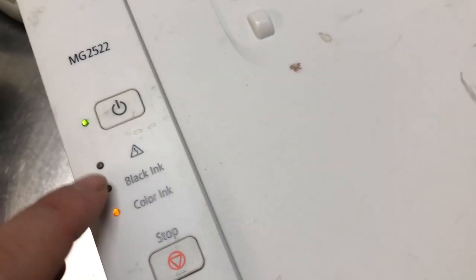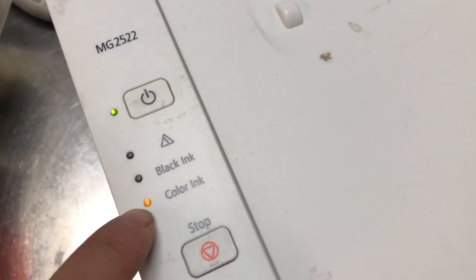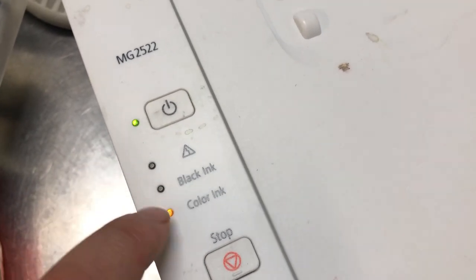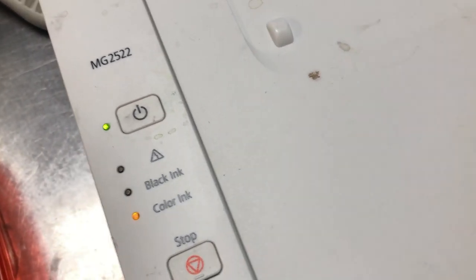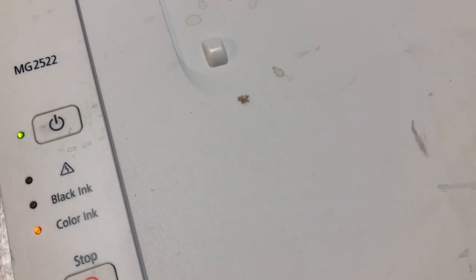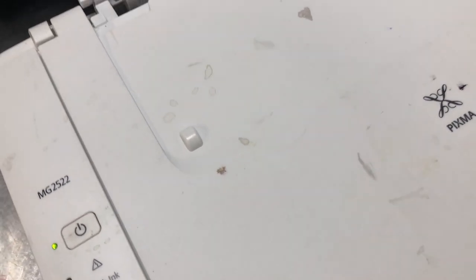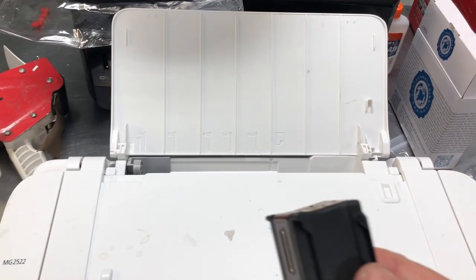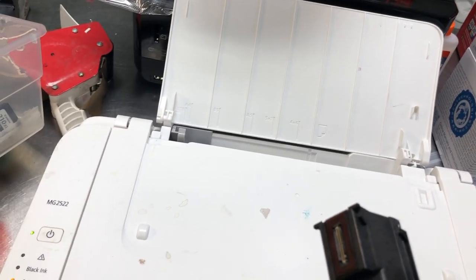One more thing: if you have the hazard light and the color ink light lighting up together, that means the printer cannot detect your cartridge. As I mentioned earlier, that's because you have dirt or spilled ink on the back of your ribbon. Clean it and put it back, and do it a couple times. If it doesn't work, then you have to throw your cartridge away because it's gone bad.